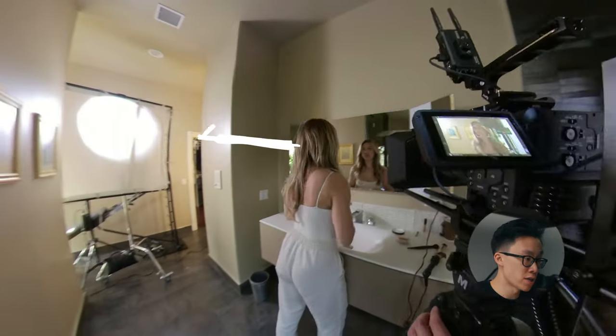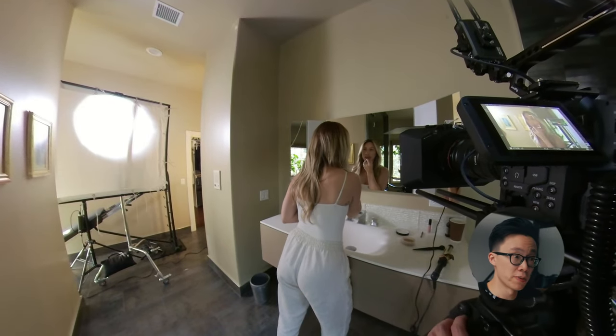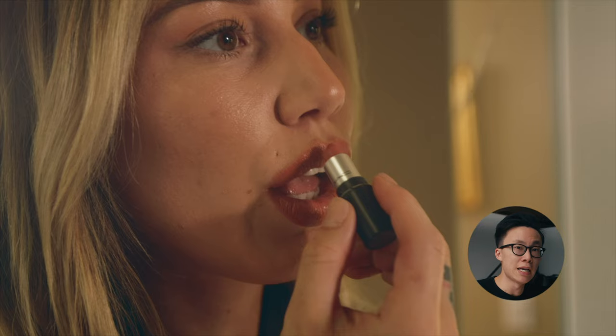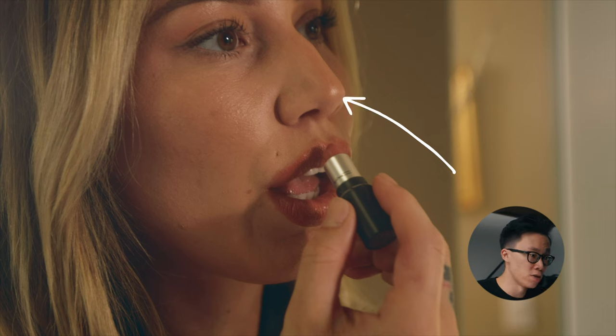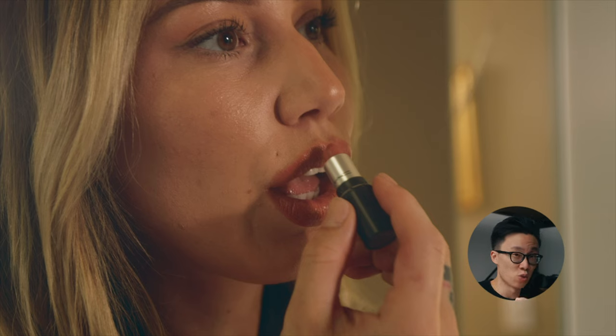This shot of her putting on lipstick is lit by reflecting the Godox light off the mirror she's facing, which is why it looks a little different and a little harsh. Whenever you reflect light off a mirror it's always going to be harsh unless you diffuse it — which we didn't. You can see the specular highlight on her nose is small, and the eye light is also small. It's a dead giveaway that the light is sourcy — not spread out enough and just doesn't look as pleasing. Maybe I could have taped diffusion paper over the mirror to soften it.